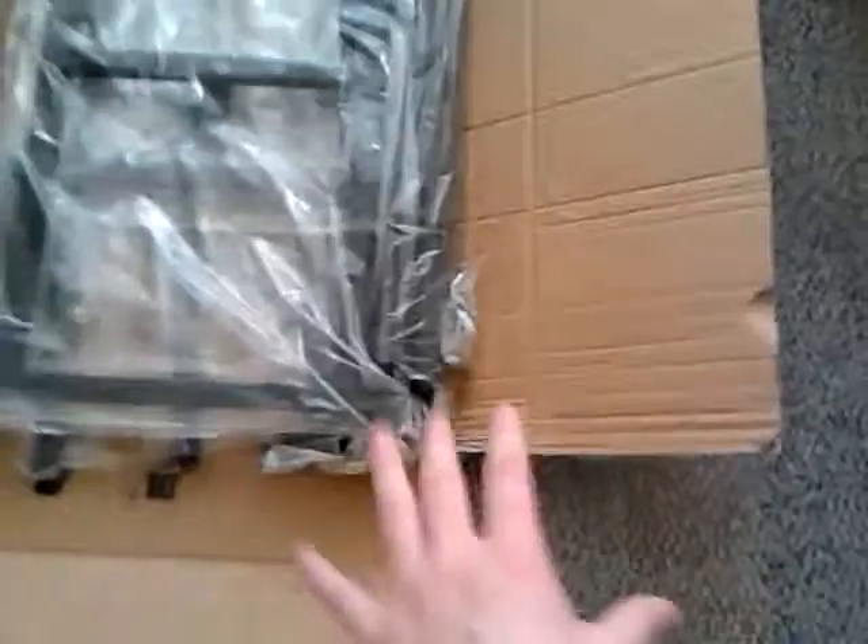As you can see, this is it in the box. The box is not great and is not getting used again, to be perfectly honest.